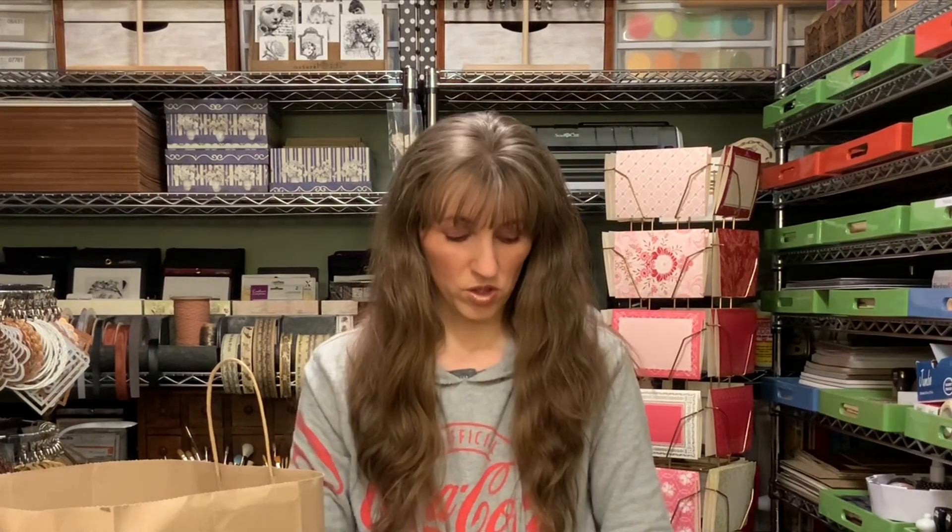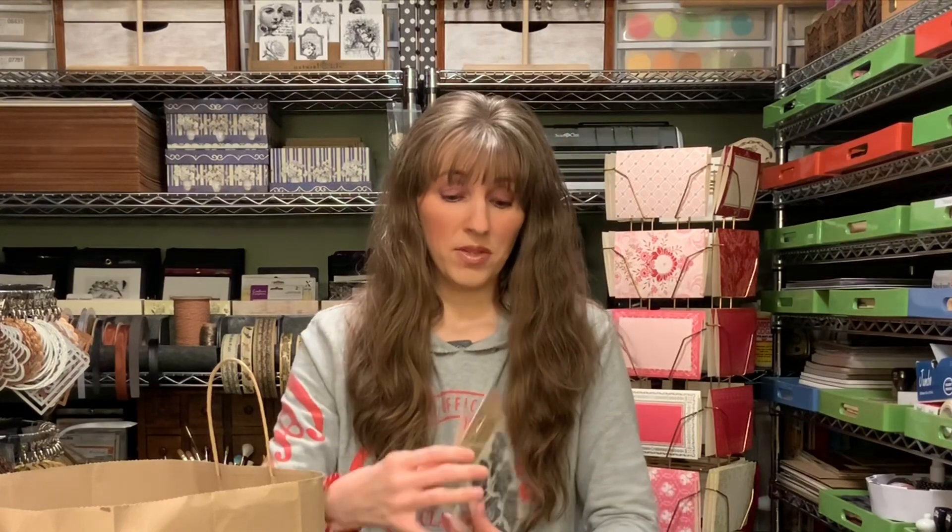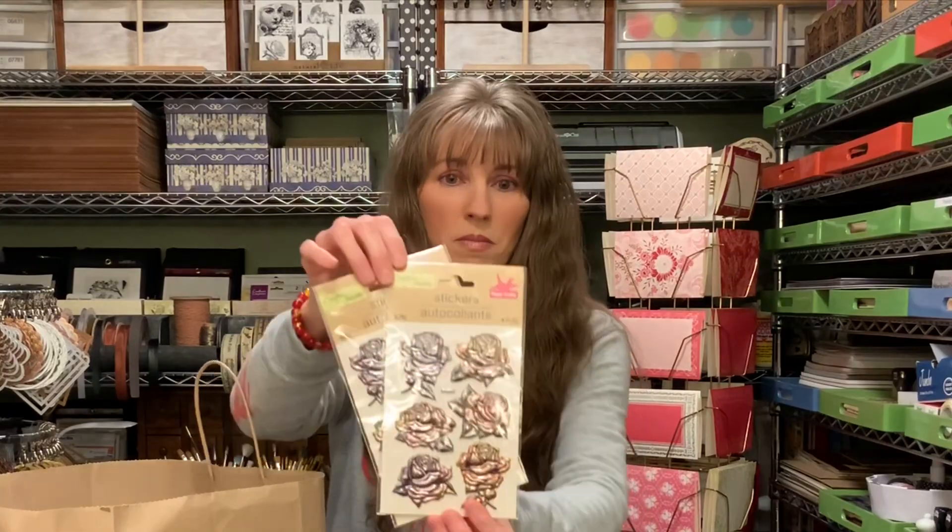It used to be that when I'd walk into a Dollar Tree, all I would buy was red licorice, black licorice from Australia, and soap. For them to now have this line of crafting products — I'll actually pick things up, which is amazing.